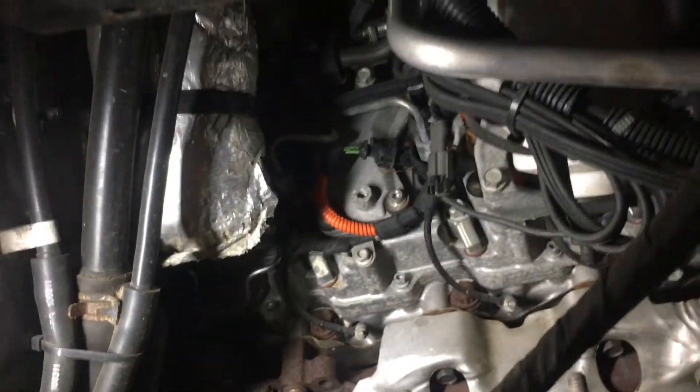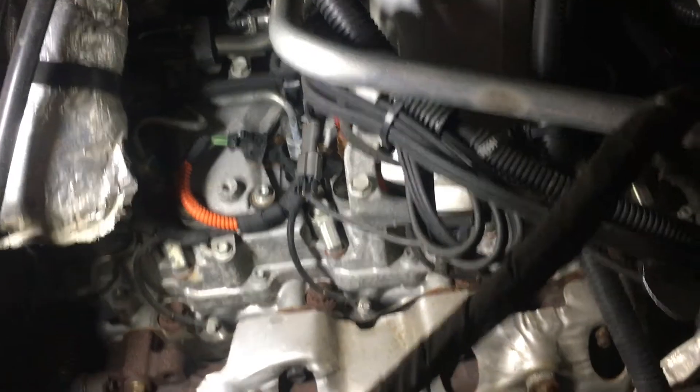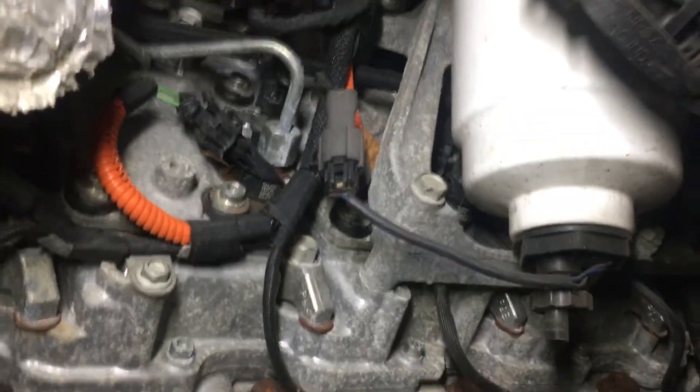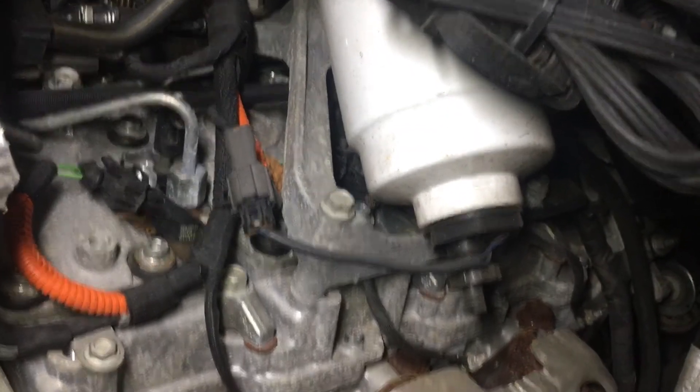And you can see your fuel filter. Here's your fuel filter. Now that you've got all that stuff out of your way, you can drain your filter right here. I'm going to try to put something underneath.